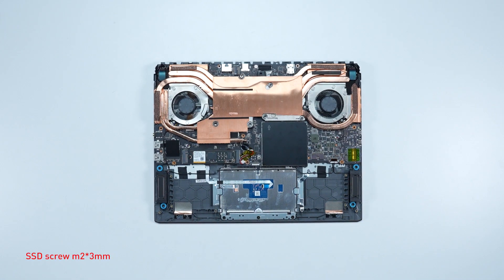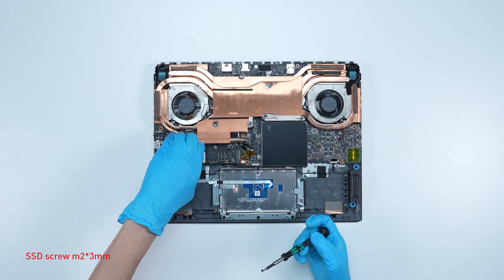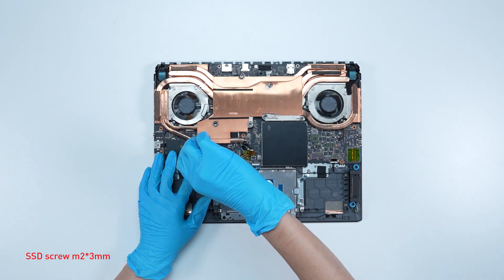To upgrade the M.2 2280 SSD, follow these steps: remove the screw, then remove the SSD. Insert the new SSD into the SSD slot at a slight angle, then screw it back in place.